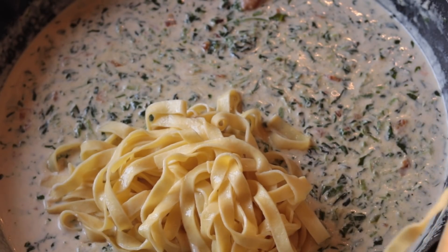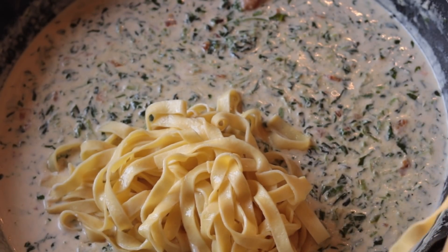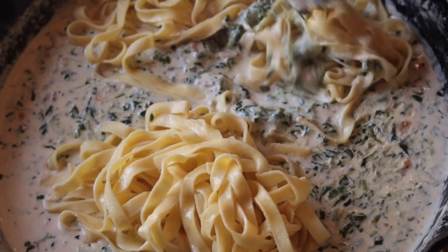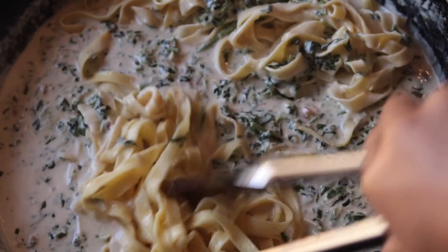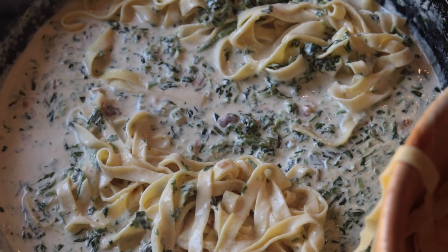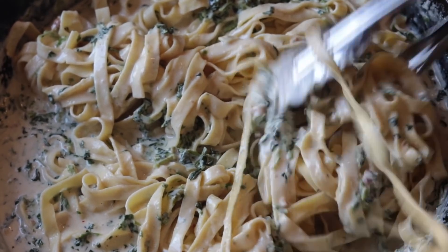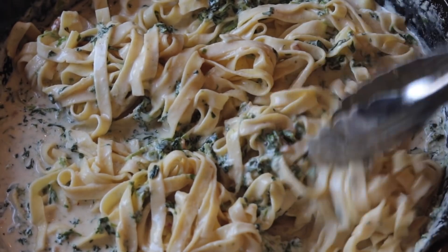Okay, so I'm going to add my pasta to that. I'm using fettuccine or it may have been linguine — whatever I could find at the store that day. I just cooked it according to the box instructions and add it in there. Now, you don't have to add pasta. You can put this cream sauce on top of a baked potato — delicious. You can put it on top of chicken with rice on the side. The sauce is amazing, and the recipe really is about the sauce.